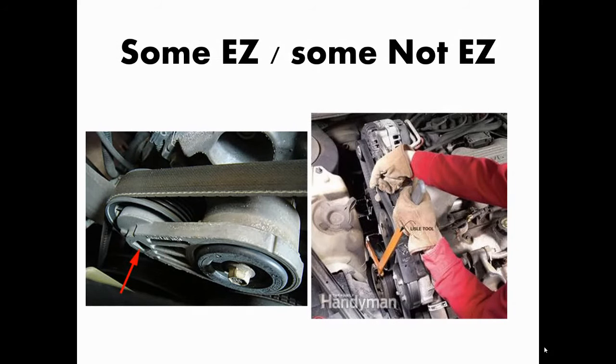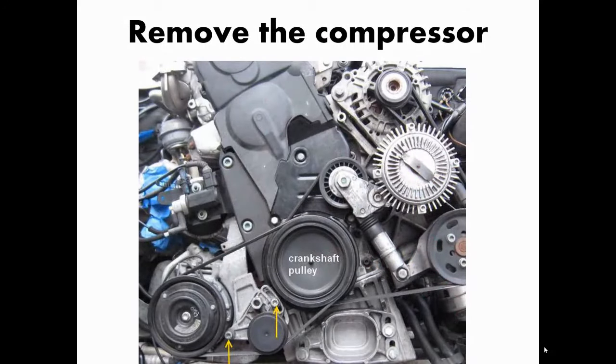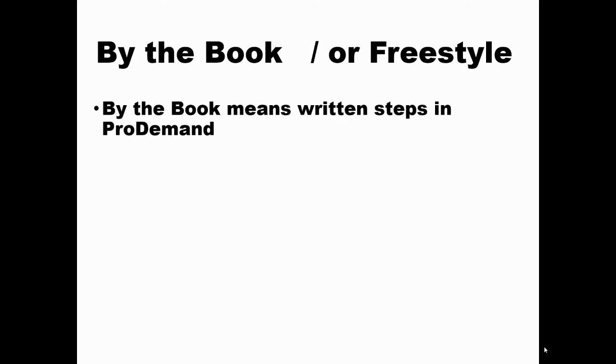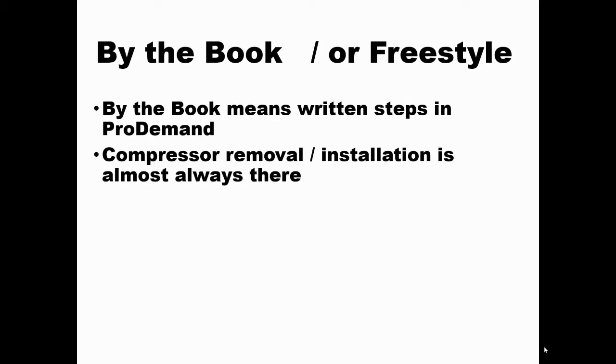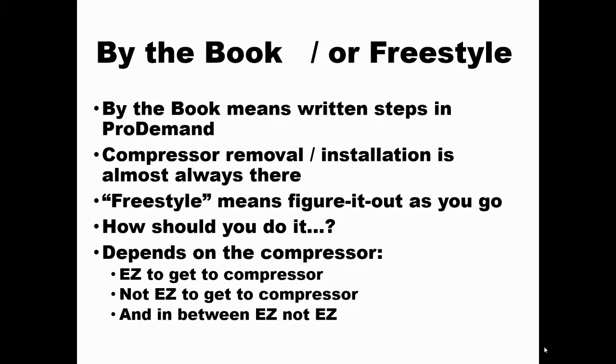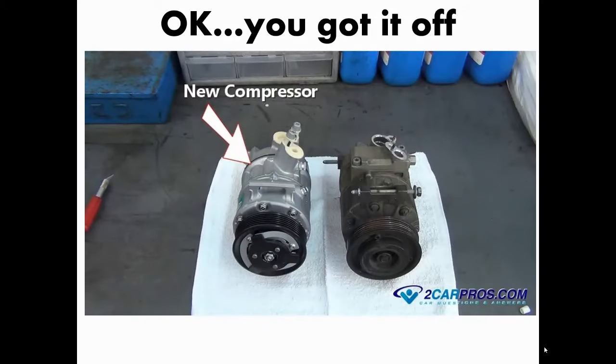Some belts are quick and easy, and some are not. You're going to remove the compressor because you're replacing it. Some compressors are fairly easy and some are not. You can do it by the book or freestyle. By the book means following the written instructions in Pro Demand — it has compressor removal and installation instructions. Freestyle is figuring it out as you go. If the compressor looks easy, go for it; if you're not sure, look it up.